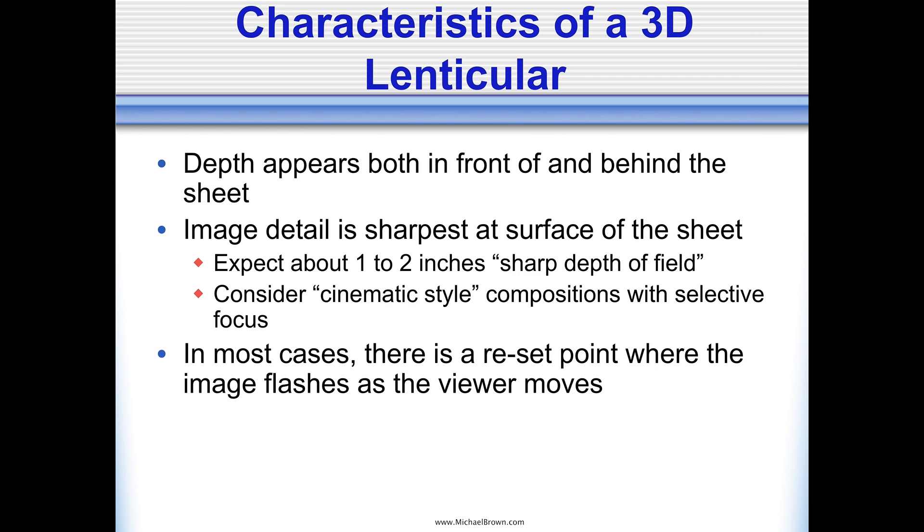The best photographs made with the lenticular technique are those that have a cinematic style with selective focus. So your subject might be in focus, but something in the immediate foreground might be a little soft and the background might be soft. Those type of compositions work very well with 3D lenticular. In most cases, when you make a 3D lenticular print, you'll view it straight on. And as you rotate it from side to side, you might see a flash where the frames reset — that's just the nature of the beast.